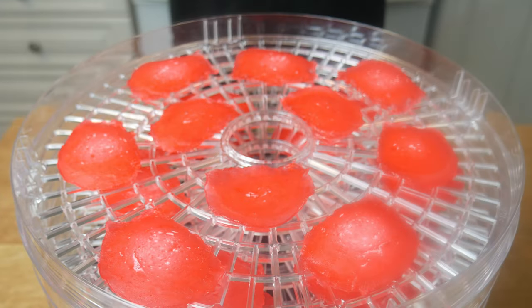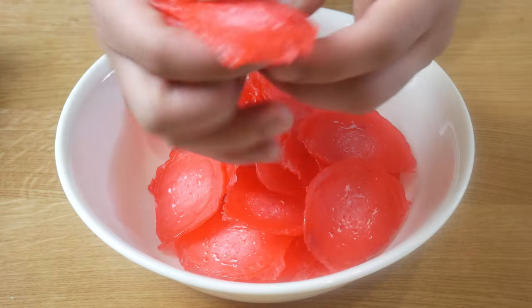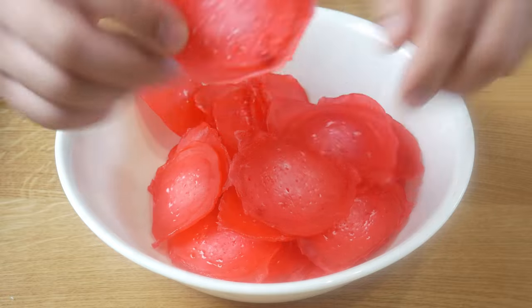After 6 hours, this is what it looks like. It should have shrunk quite a bit. The dough is no longer soft and gelatinous — in fact, it's quite hard and very dry.